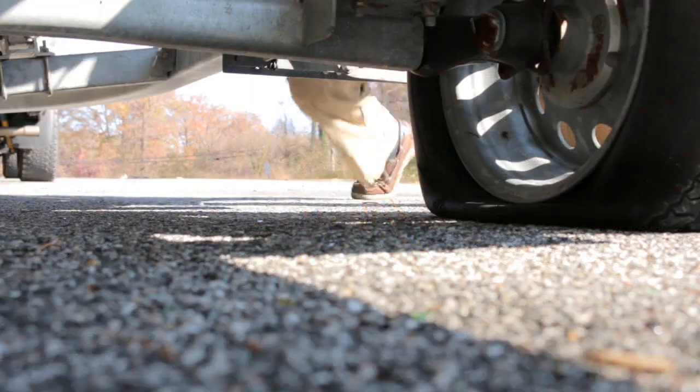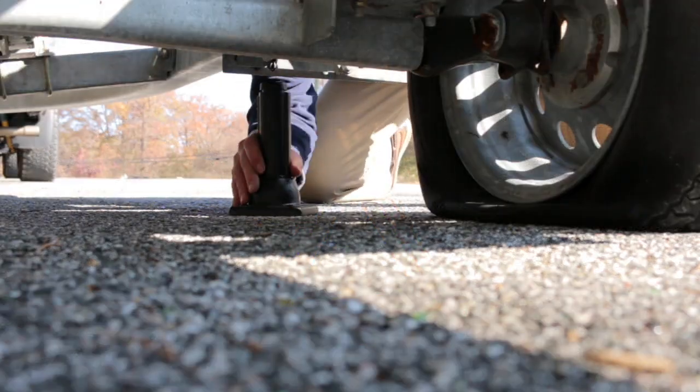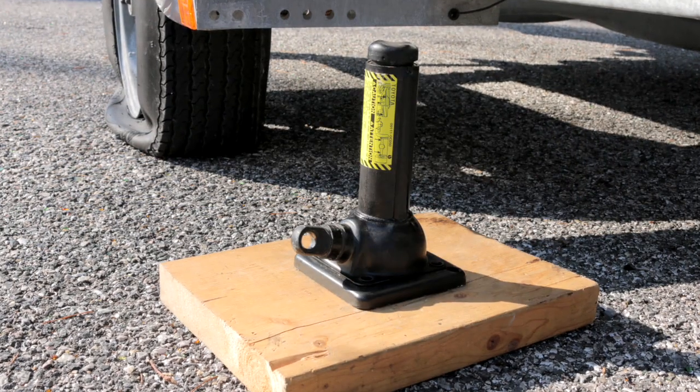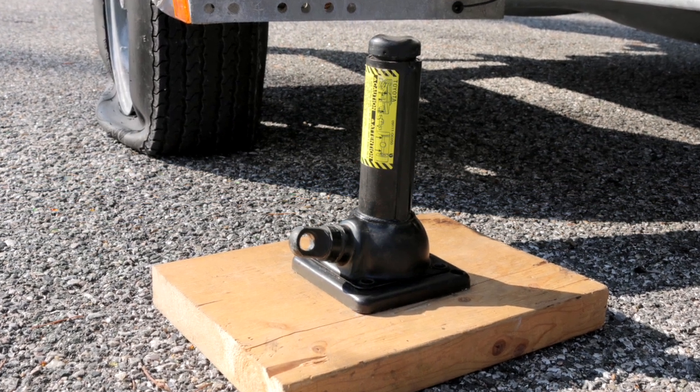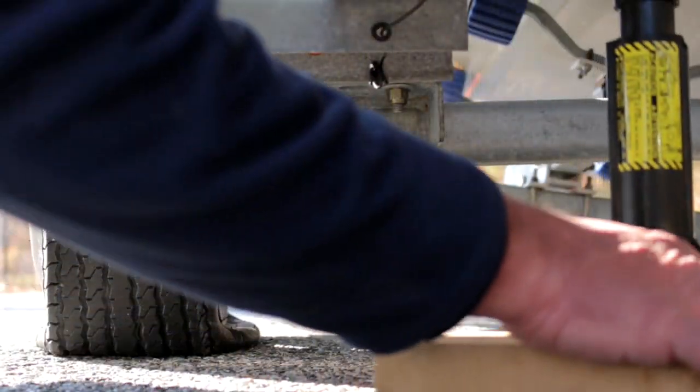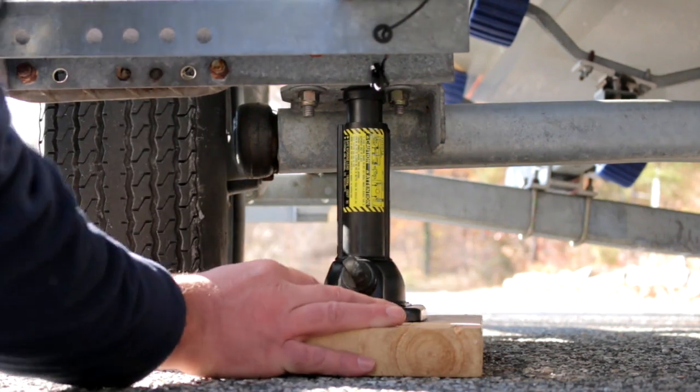Get your jack and look to see if you'll have the necessary clearance to insert it, with enough room for the new fully inflated spare tire to clear the ground. You may have to improvise with a block of wood either under the jack or under the tire to achieve the right height. Insert the jack under the frame or axle as close as possible to the flat tire.